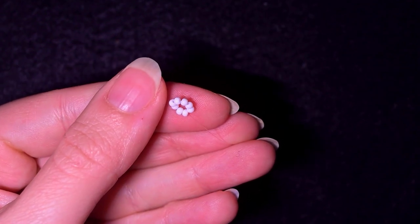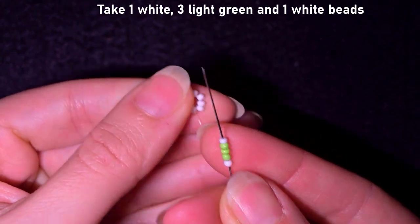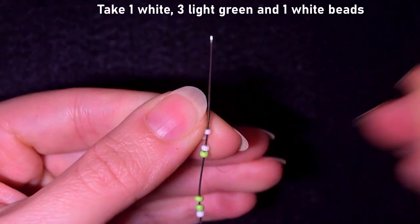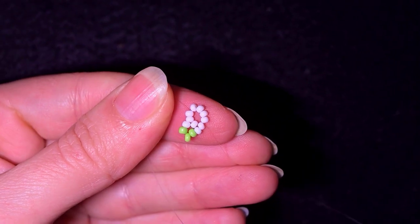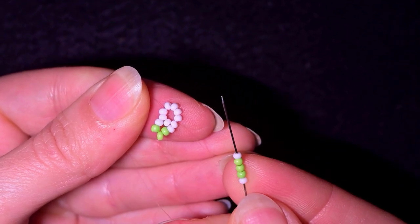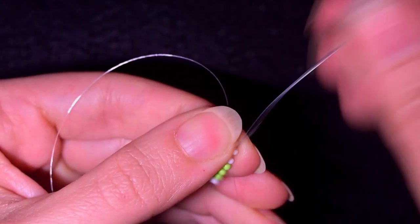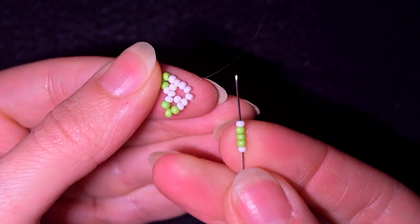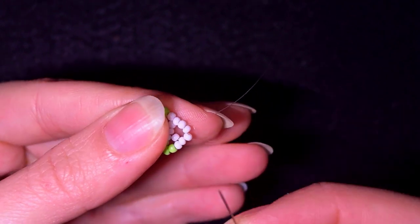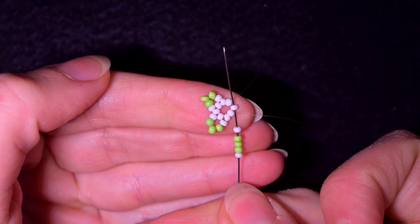Now I'm going to take a white bead, three light green beads, and a white bead. I skip one bead and go through the following. Then I take again one white bead, three green beads, and one white bead — skip one and go through the following. Then I take five again, skip one, and go through the following.